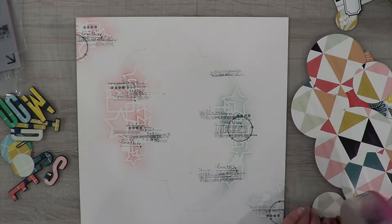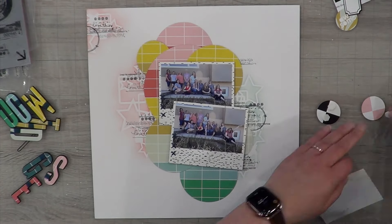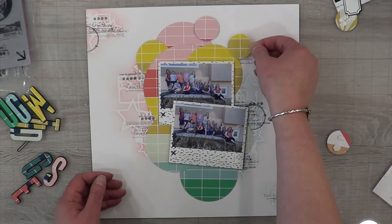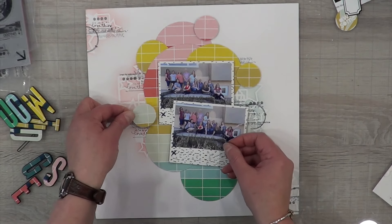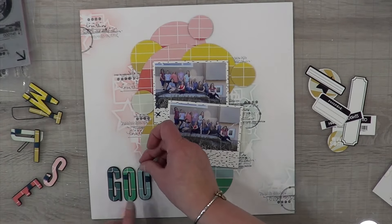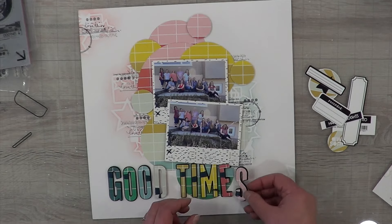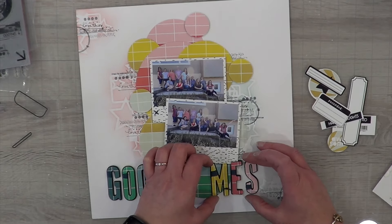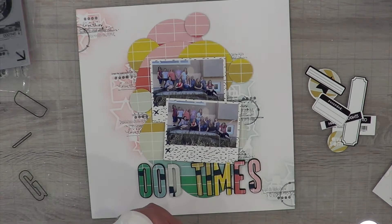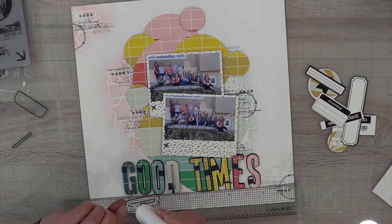I went with a colorful layout instead of a monochromatic one and I'm super excited. I love that my pink is on the pink side and my blue matches the blue side. I'm popping up the smaller circles on foam rather than leaving them flat to give the layout more interest. I love how it looks. Then I put the title down and realized I should have run it the opposite direction so it goes from pink to green — ugh!